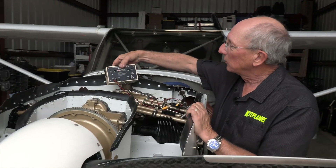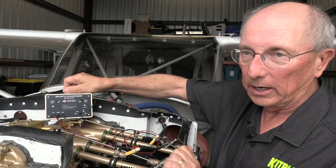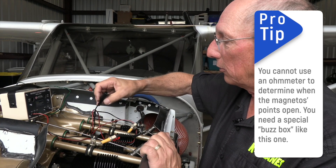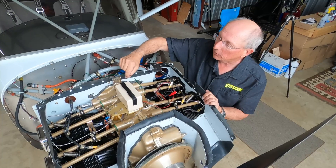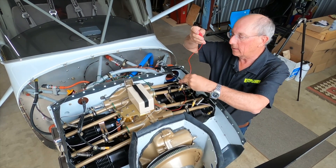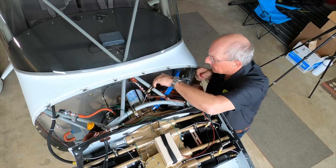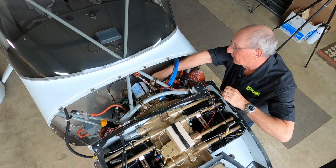Now, in order to check your timing, you're going to need a magneto synchronizer — more commonly referred to as a buzz box — and they come in different styles. This is a pretty nice one. It's going to have three wires coming out of it: one goes to each P-lead and one goes to ground. We've already connected the green wire to the right mag's P-lead. We're going to find a good ground for the black wire, and then connect the red one to the left mag.